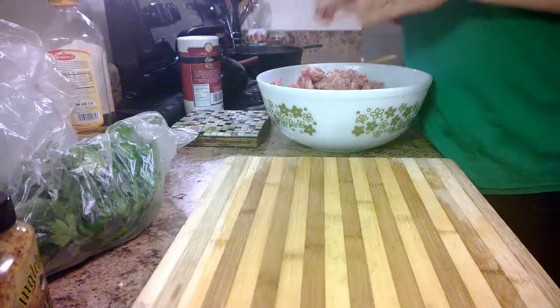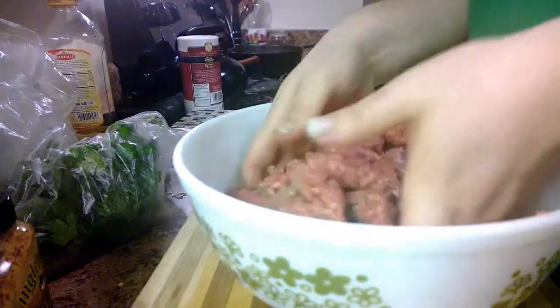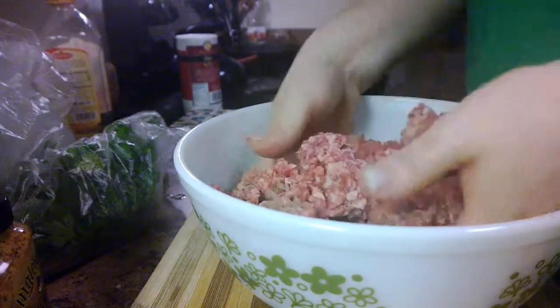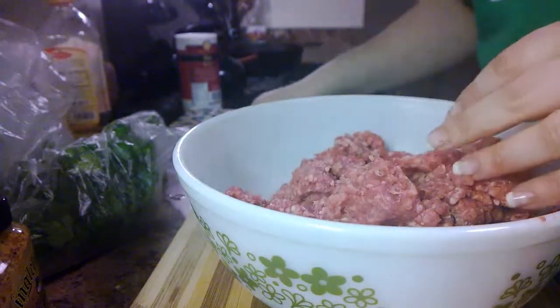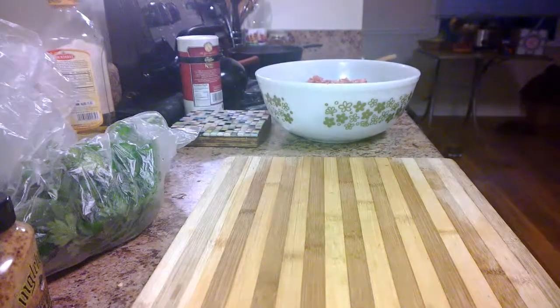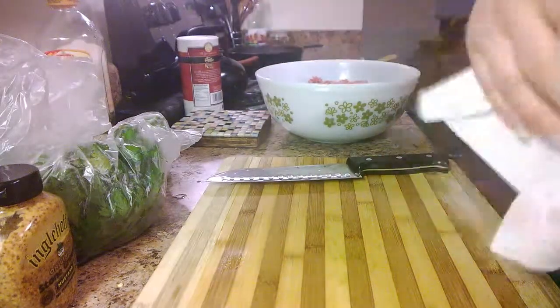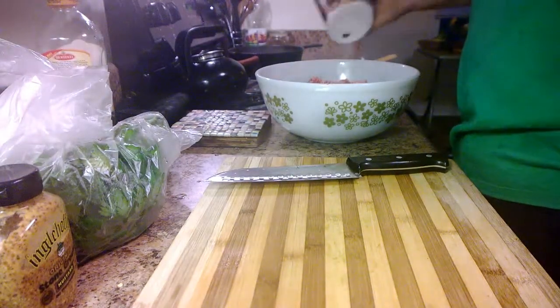Here we go, I've got them all kind of in here. I'm just going to give them like their own little toss - I'm not mashing them down, just letting them get mixed up together like the good little meats that they are. Now I'm going to wash my hands and my knife. I'm going to go ahead and put a little - quite a bit of salt - and kind of stir that in.